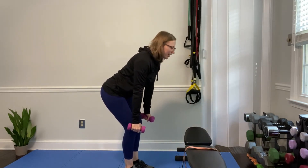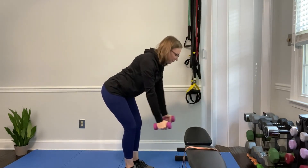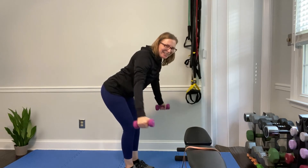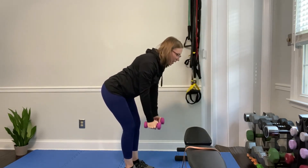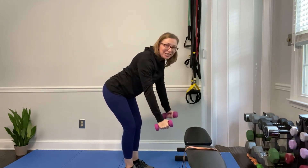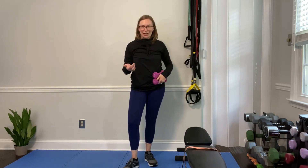I'll demonstrate with weights — it's the exact same thing: I, Y, thumbs go back, palms go down on your T. Nice and controlled through each motion — try not to rush it, don't let momentum take you down fast. Work anywhere between eight and fifteen repetitions. You can do one round for a little exercise snack or three to four rounds for a full workout.